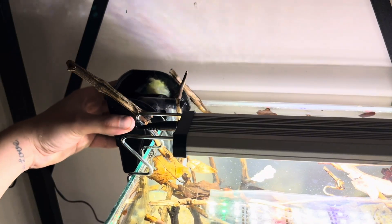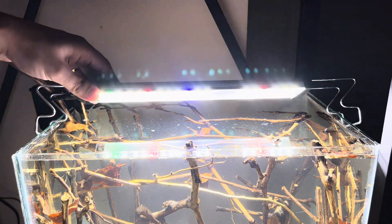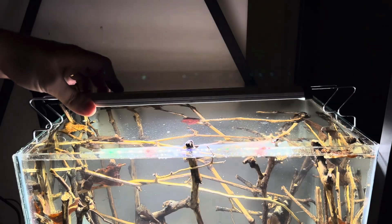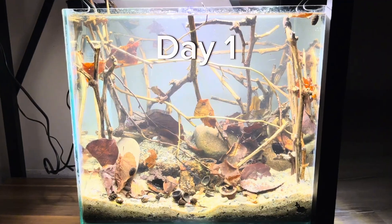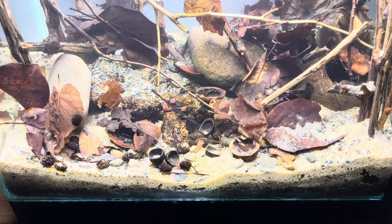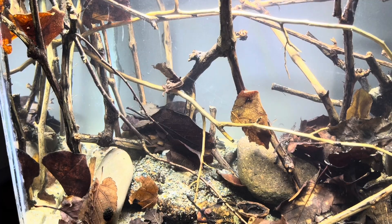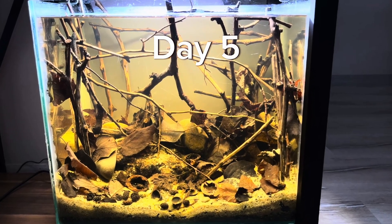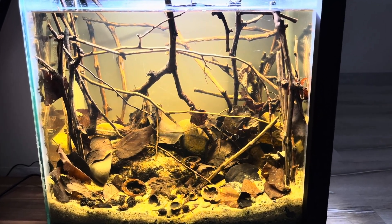I added a small filter and a simple LED light in the tank. Black water tanks don't require very strong lighting — we can even use a regular bulb. As you can see, on the first day the water looks quite clear. The next day the water turned yellow but there was a slightly cloudy appearance. A few days later the water in the tank reached the desired look.